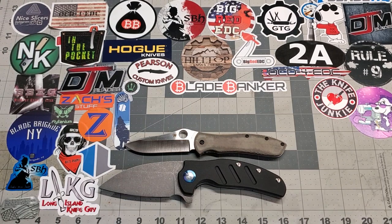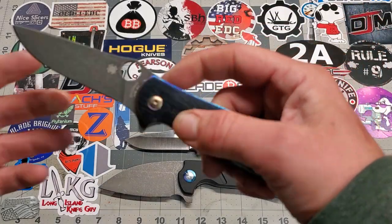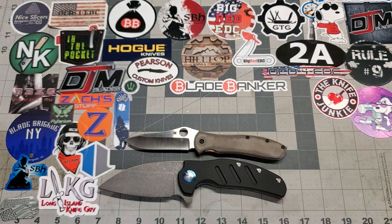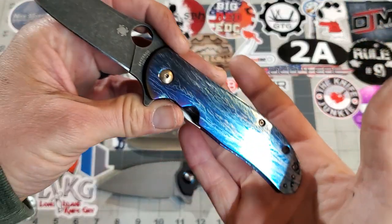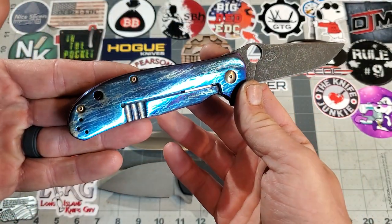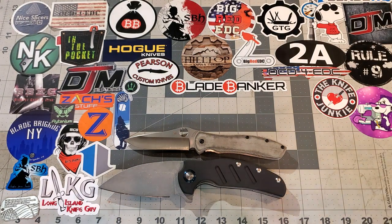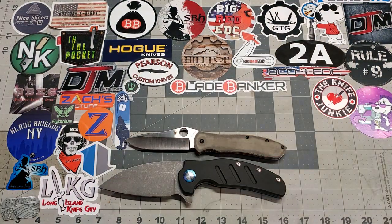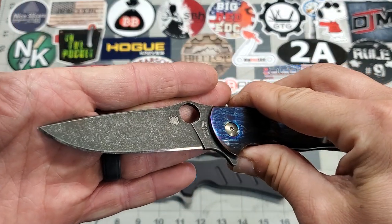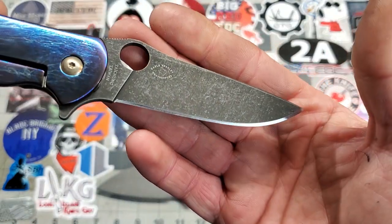Next up, we're going to take a look at another Gail Bradley designed Spyderco — the Advocate. We did the Lightning Strike Anno on the titanium. It's always hard to show off on camera, but there'll be pictures on my Instagram. What really shines on this knife is the blade. Sometimes blades come out so much nicer than others, and the acid wash on this blade — I absolutely love it. You can still see all the grind lines. It's smoking hot on the acid wash on this one.